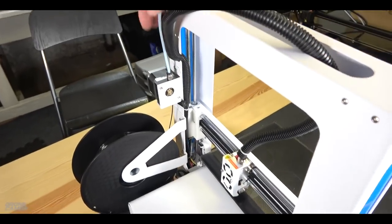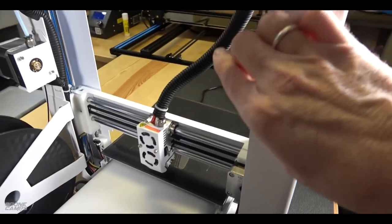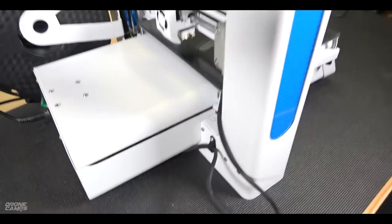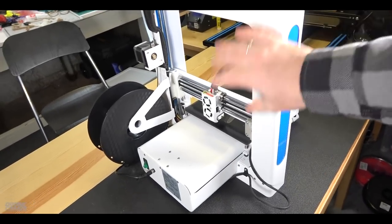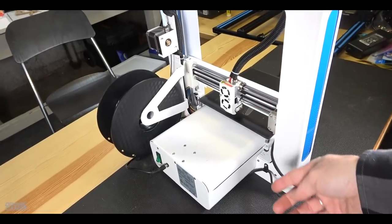This is a Bowden style extruder — the tube runs along the top and through to the hot end. You're not going to want to use TPU with it because it'll bind up inside the tube, so stick to PLA and similar materials. Assembly was really easy — pretty much just put the top plate and bottom part together with four screws and you're ready to print.